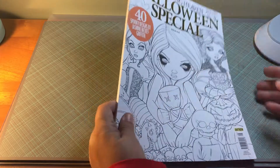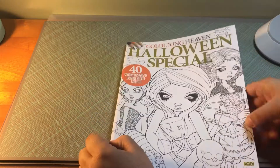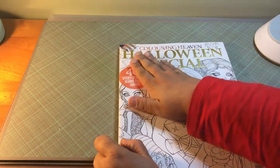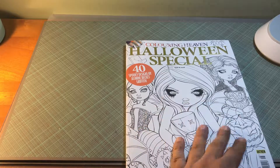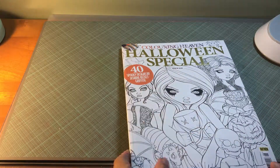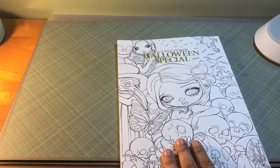It has a gold foil lettering at the top for Halloween special. The Coloring Heaven text is in a little ombre color from an orangey color down to a dark purple, and the page is a matte finish cardstock so you can actually color the front and the back, which also has the title on it.